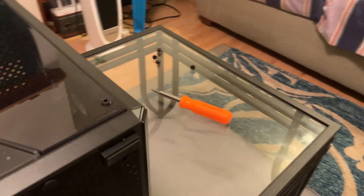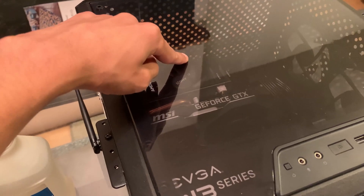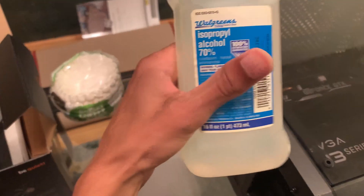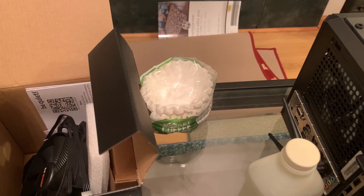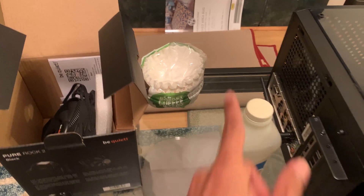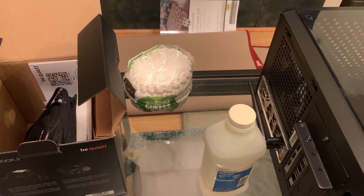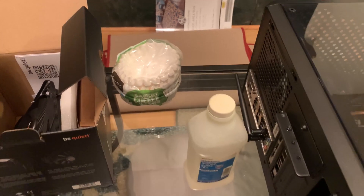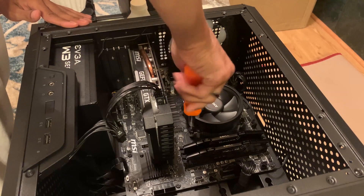Now I've got the PC down here. You'll need just a Phillips head screwdriver, the cooler, and if you already have a cooler installed, some isopropyl alcohol and coffee filters to remove the old thermal paste. I've seen a lot of people do that — coffee filters definitely work well.